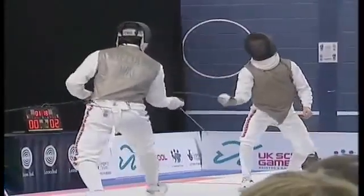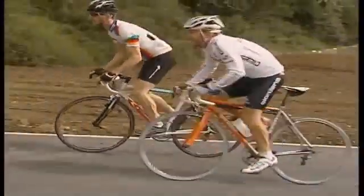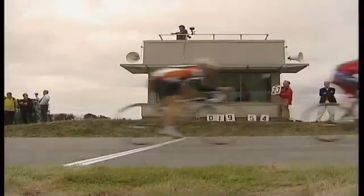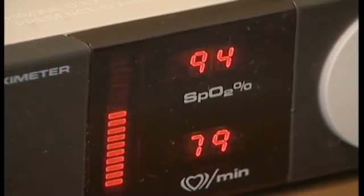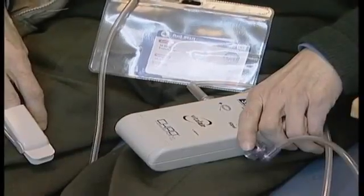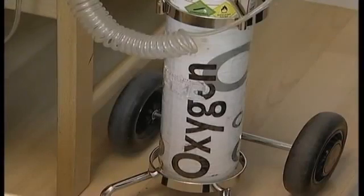In fact, world champions and Olympic medalists use it. The PowerBreathe was developed by leading sports scientists and is scientifically proven to get results in a matter of weeks. And after rigorous scientific and medical trials, the PowerBreathe has been licensed for prescription in the UK, helping patients with conditions affecting their breathing, from asthma to emphysema to heart disease and spinal injury.